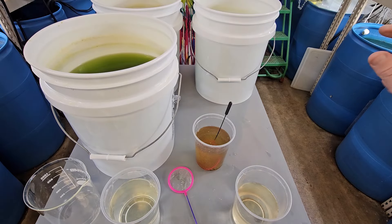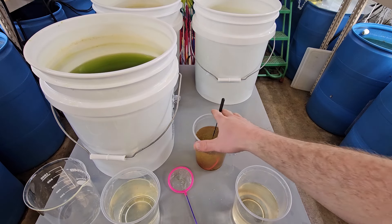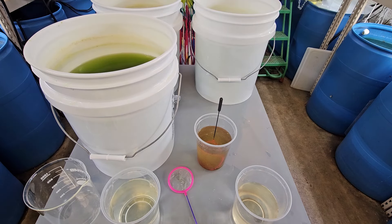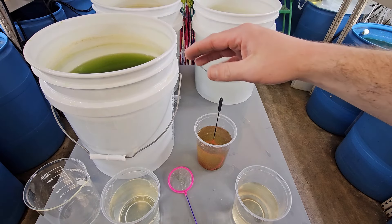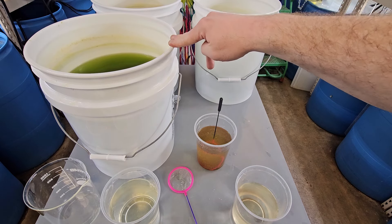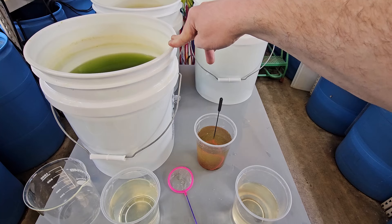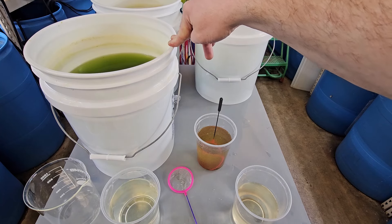Moina are much smaller and do well in one-gallon jars. Daphnia magna tend to explode in population and get too big for jars, so you really have to harvest out of them. One of the secrets to any of these cultures is that as they grow in population and really start booming, you can start harvesting heavily. The green water lasts longer because there are fewer Daphnia eating it, and they're going to crash a lot slower.